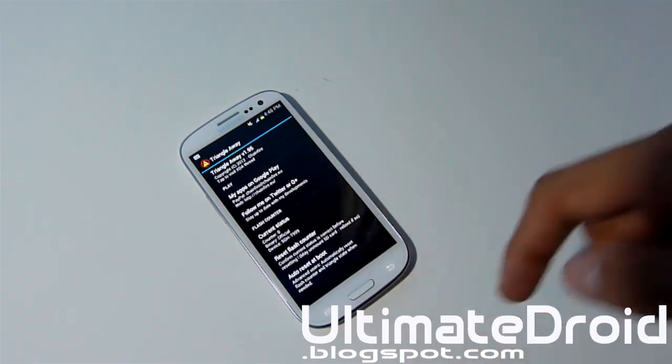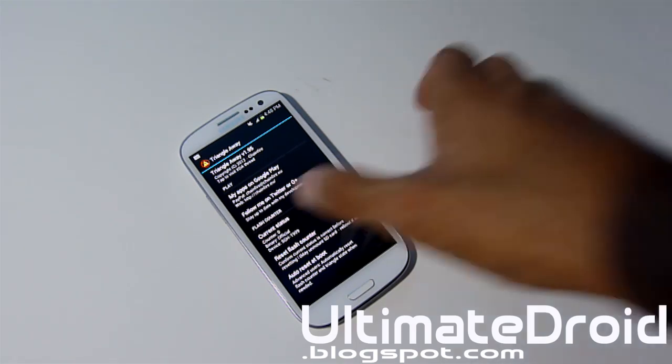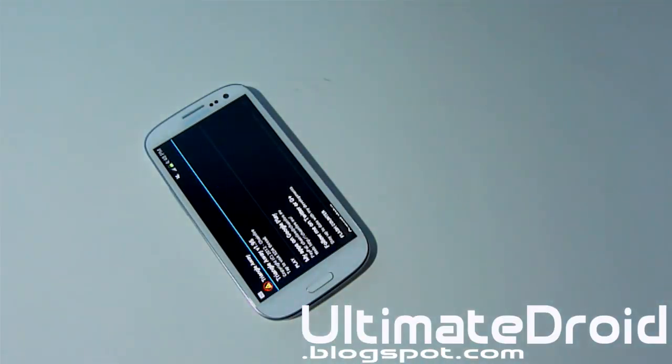Thanks for watching, guys. This was TechPhinex and I've shown you how to remove the flash counter slash binary counter on your Samsung Galaxy S3. This process will work for Verizon, Sprint, AT&T, T-Mobile, US Cellular, the i9300, the KNA version — any type of Galaxy S3 in the world. So this is a very universal process to fix your flash counter problem.